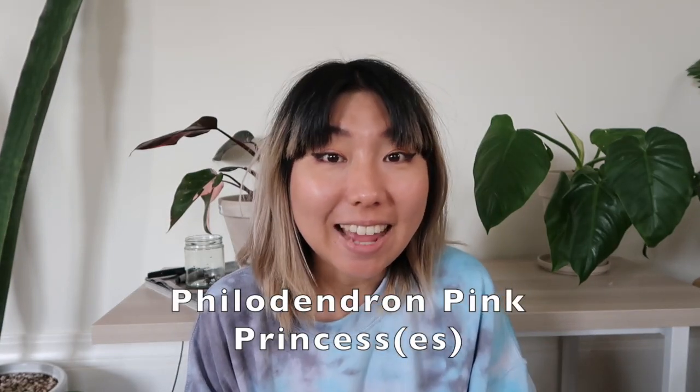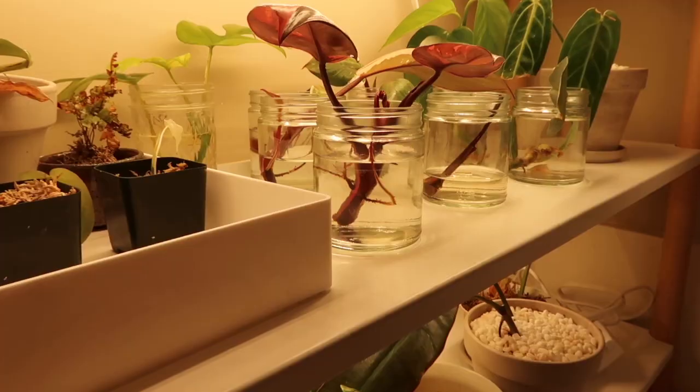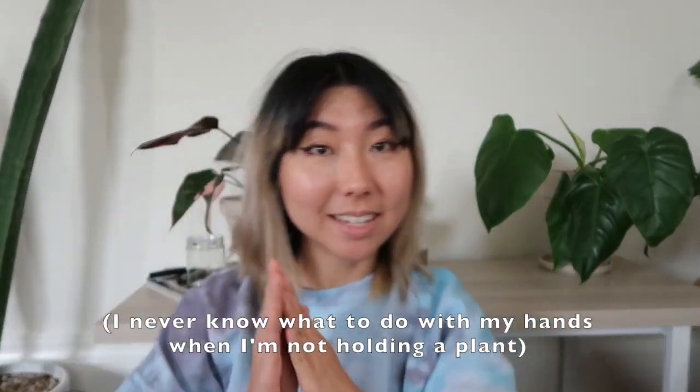For today's video I wanted to talk about my philodendron pink princesses — and yes, plural — because my cuttings have taken root and I've actually planted two of them into real soil, so they've graduated from water into my soil mix. I'll go over the status of all the plants including the mother plant, and how one of the cuttings didn't quite come out. It is salvageable, but I wanted to show the difference of how long things can take to root and where things might not go exactly as you hope — but you should still hold on.